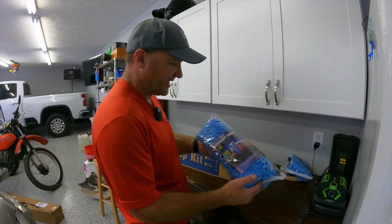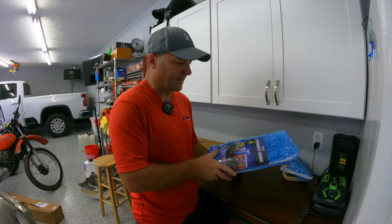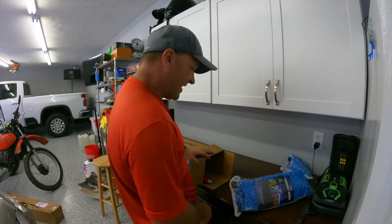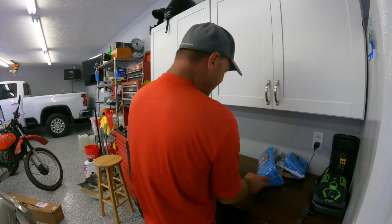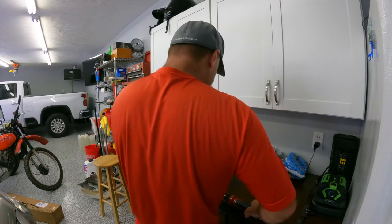Alright, so if you haven't seen this before, this is Aero Cosmetics RV Waterless Wash System. I have never used this product — I've heard about it, I've seen it, but I've never tried it.